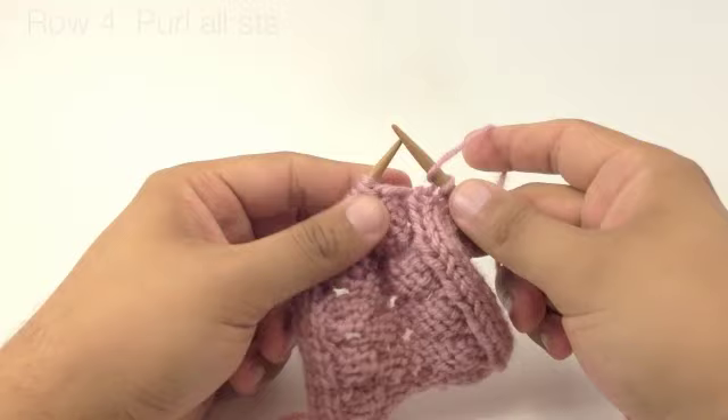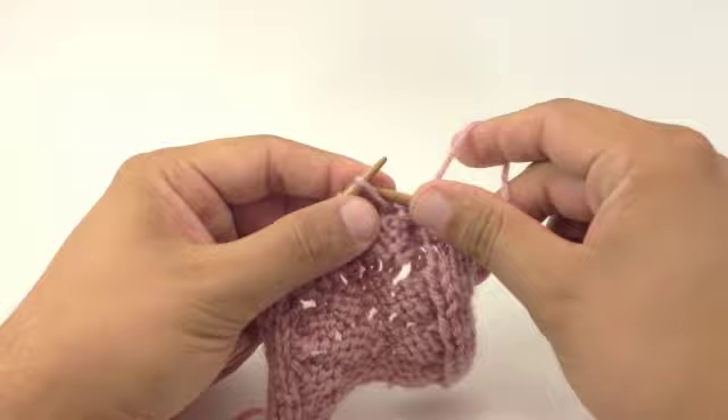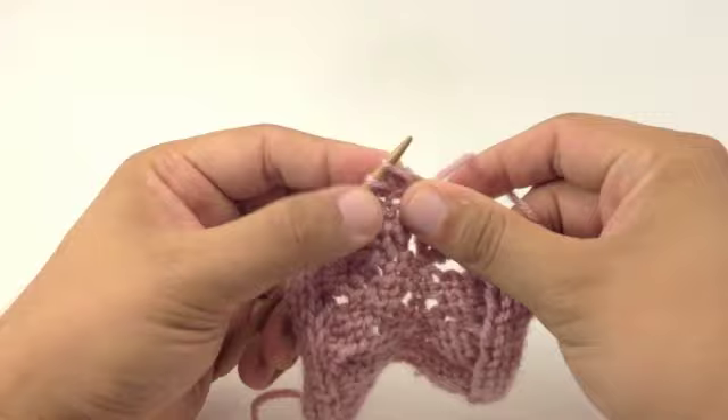Row 4: We're going to purl all stitches. Repeat rows one through four until you've reached your desired length, and that's how you knit the Ostrich Plume Stitch. After a few repeats, your pattern should look like this.